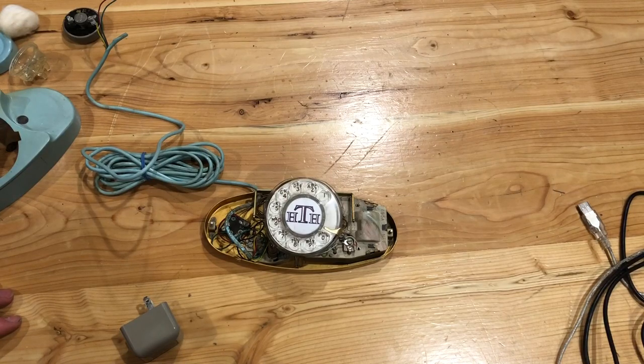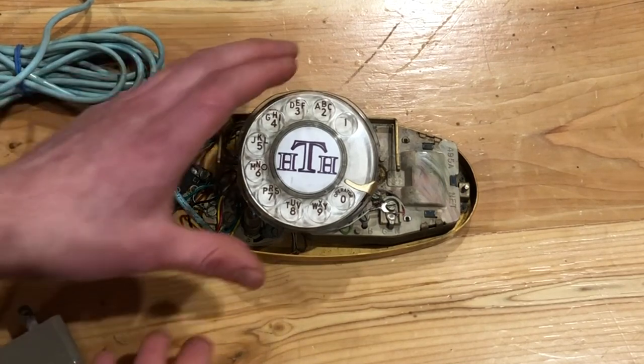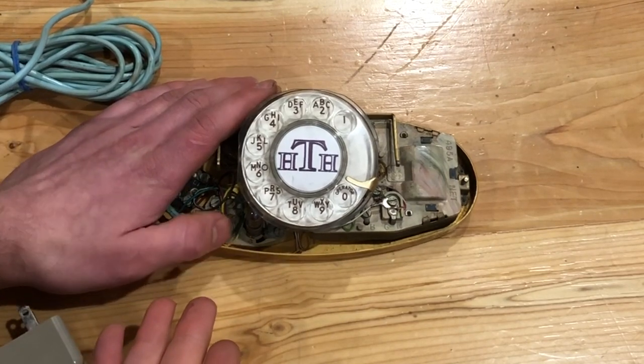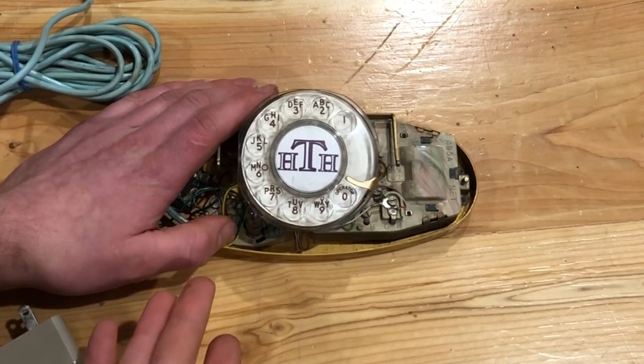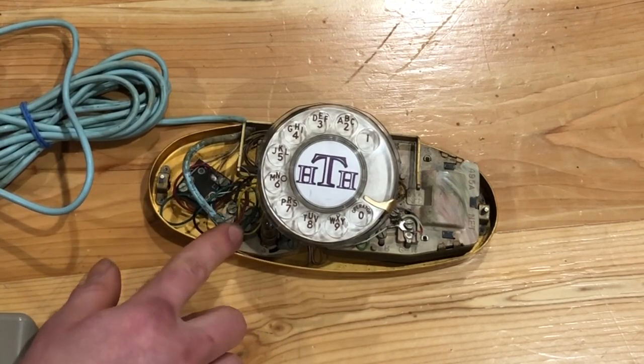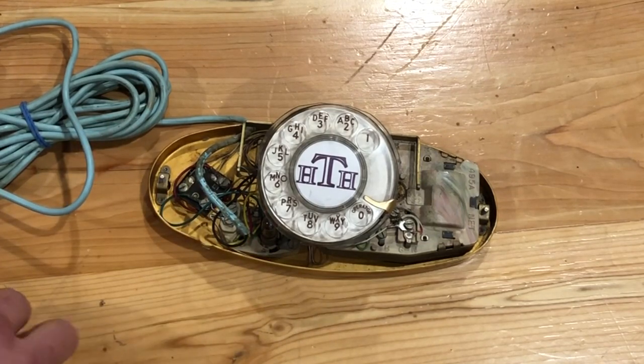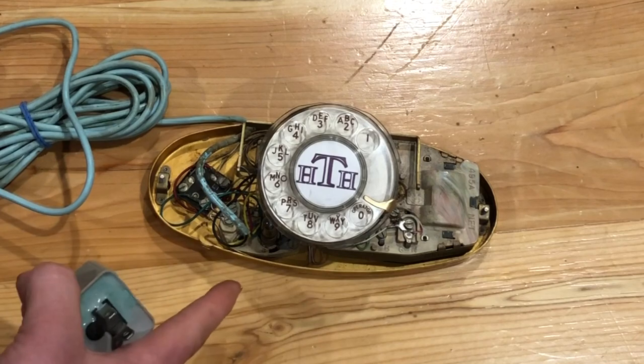Hello everyone, welcome back to my channel. In this video I'm going to talk to you really quick about getting the lights working inside of your vintage Western Electric Princess phone. The authentic old ones had an incandescent light bulb inside and they were not line powered, so you'd have to have a separate power supply to actually get it going.